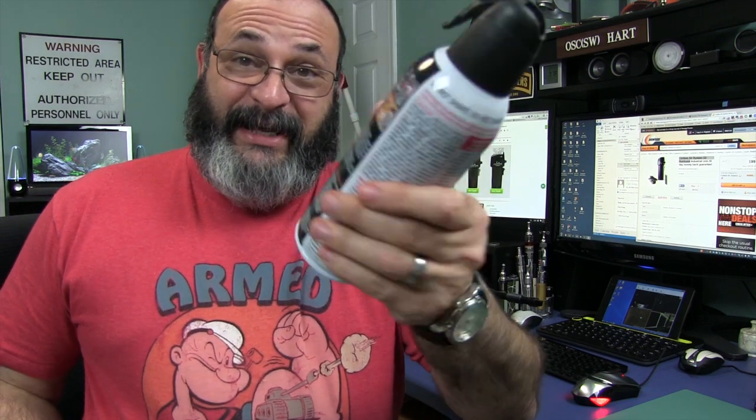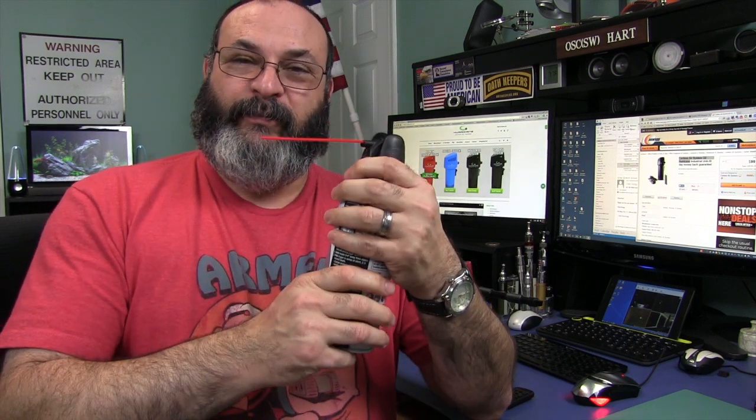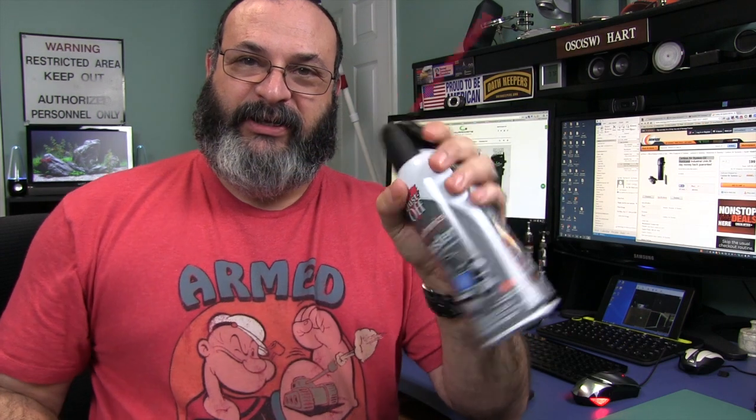I'm going to start this video out a little different — I'm going to start it out with the product that this is replacing: your canned air, your normal can. You usually get these things and they're usually not cheap, and they don't last very long. You tear off the tab and you usually stick a straw in there and you squirt things.